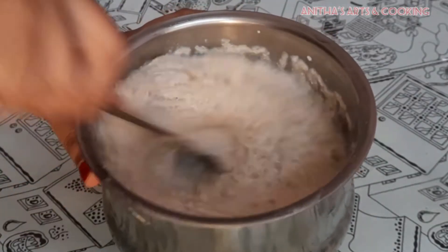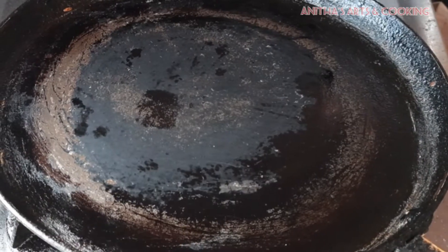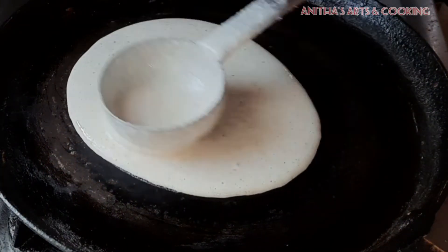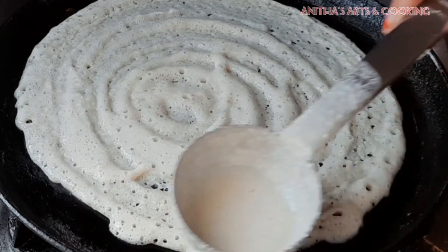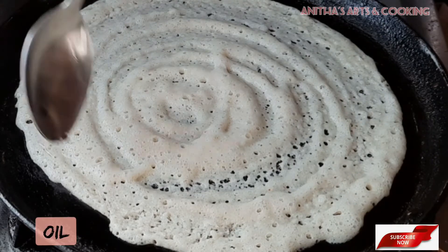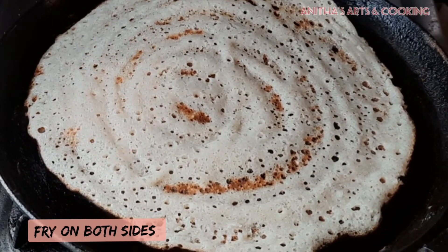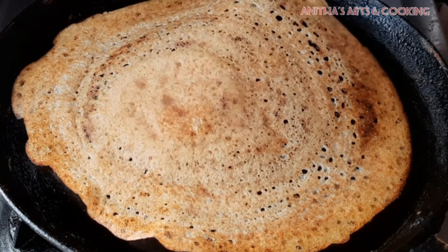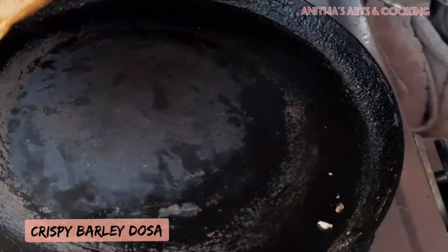We have a lot of use of the millets and we can add this recipe to our diet. Once the batter is ready, stick it onto the pan and fry at medium flame. Turn the dough to the other side, fry until done. The dough will be crispy and tasty.